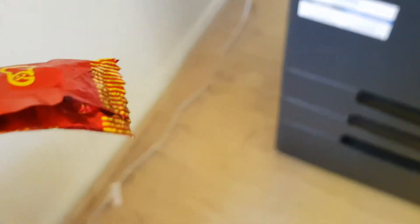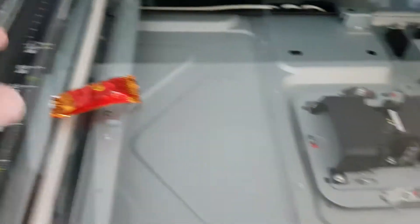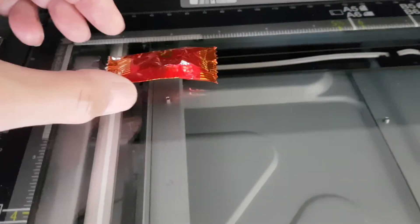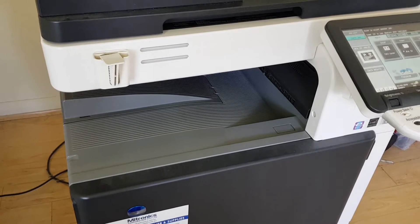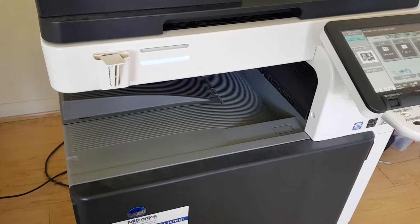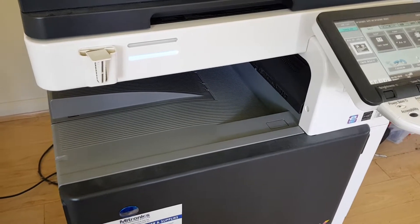It's a lolly wrapper — looks Chinese, I don't know — but it's interesting, it's a metallic foil wrapper. So we're just going to try and put it in the middle as close as we can. Just drop the dock and see what happens, see if we get it right.